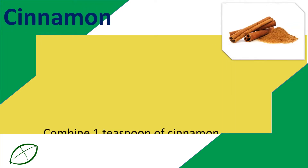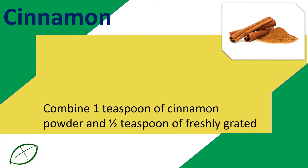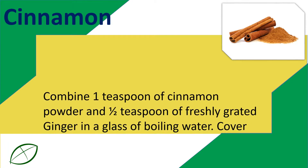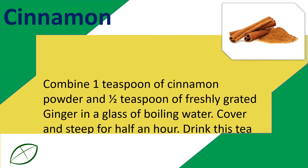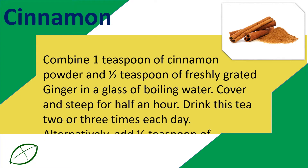Cinnamon: Combine one teaspoon of cinnamon powder and one-half teaspoon of freshly grated ginger in a glass of boiling water. Cover and steep for half an hour. Drink this tea two or three times each day.